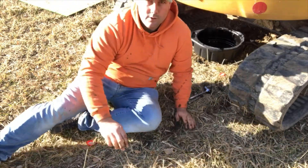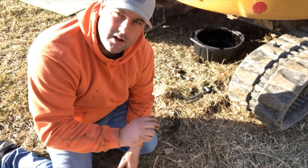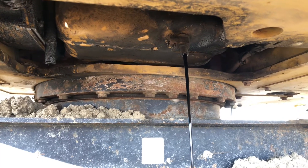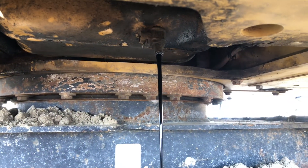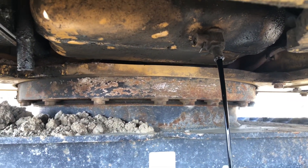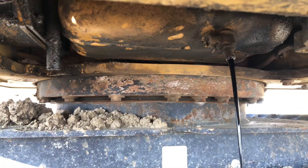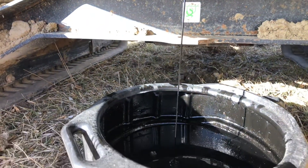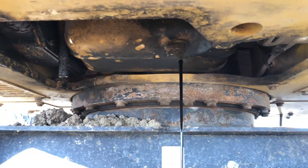All right, let's start draining the oil. This machine has a quick lube on it, so it's actually super easy — it's one of the no-tool devices. All you've got to do is flip the ball valve and it starts draining the oil. The only hang-up with it is it takes forever to drain — this is like a gallon and a half of oil, which really isn't that much, but it takes quite a while.